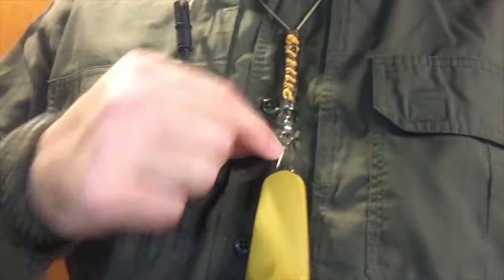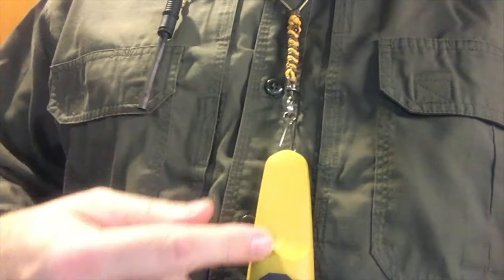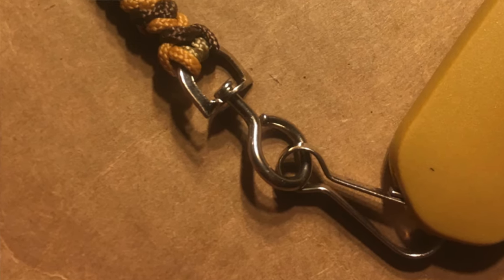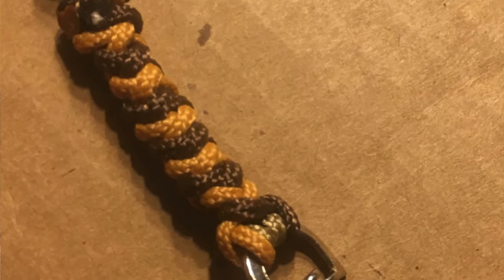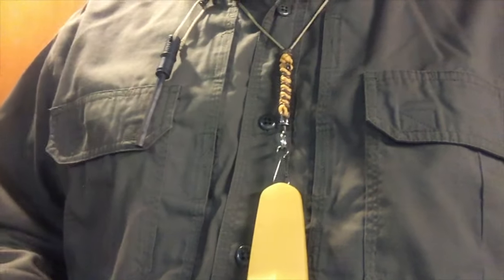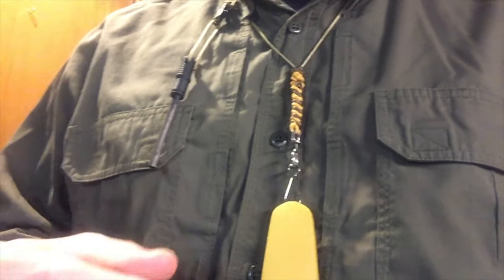As you move up here, I put this little clip on. This allows me to detach the sheath if I wanted to attach it at any point, and that's a sort of a convenience option. It means I can put this in my pocket, or I could actually use this lanyard for something else — a different knife, compass, whatever else I wanted to do.